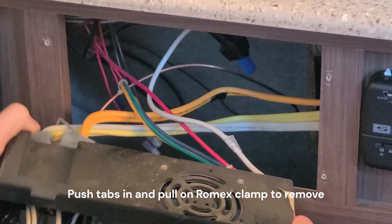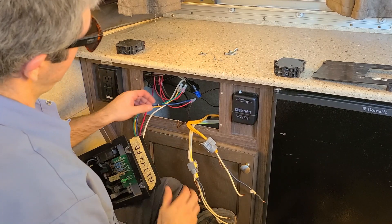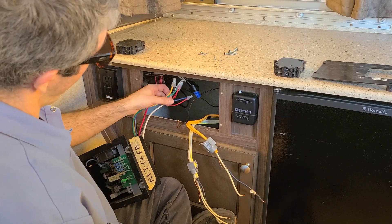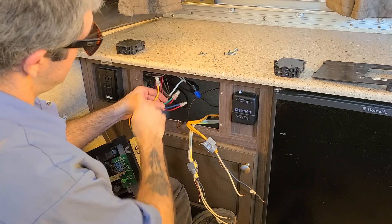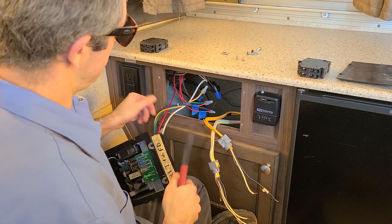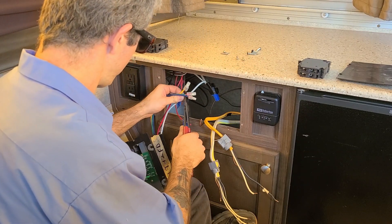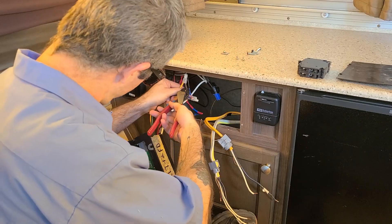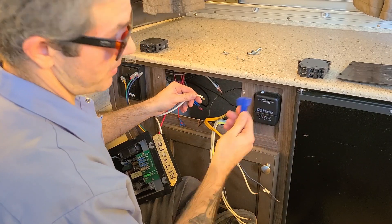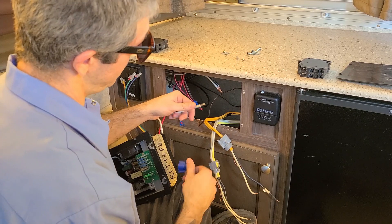We are just going to lightly pull out here — they will have these clamps and we are going to have to tackle those right now. Now that we have popped the Romex clips out of the back of the converter, we are going to focus on the color-coded 12-volt side. It's a very good idea to go ahead and mark all the small wires coming off of these so you know which circuit they belong to. Now that we have all our wires color-code marked, we can go ahead and use our cutters and cut the wires. The last two wires are going to be the common ground and the inlet power to the trailer — those will probably have wire nuts on them, so just go ahead and undo the wire nut.